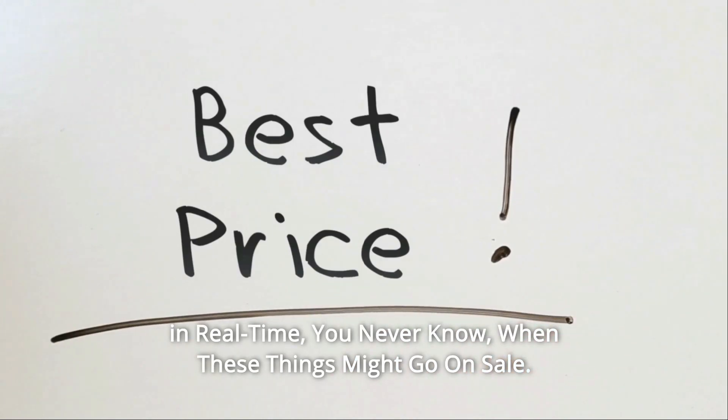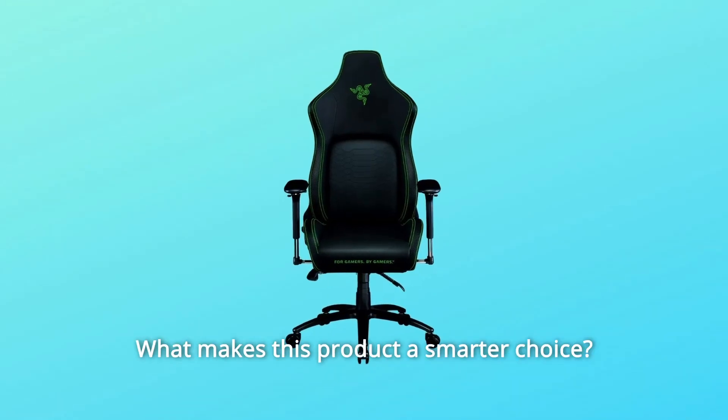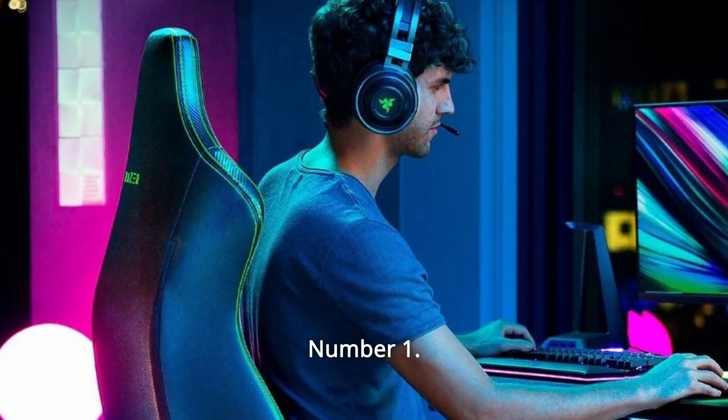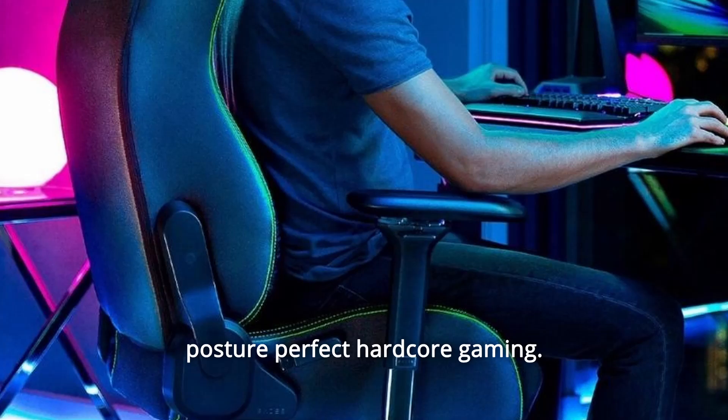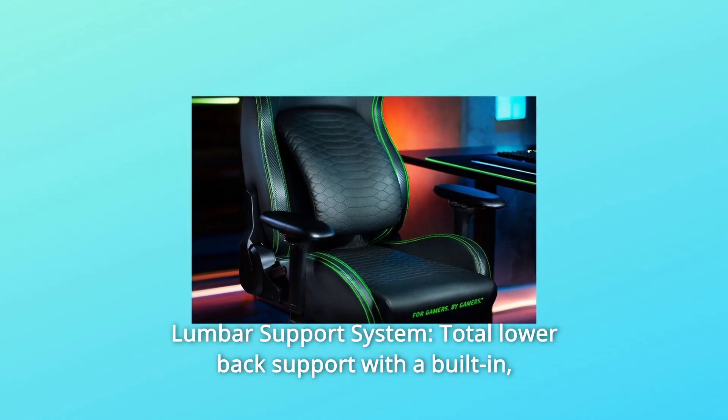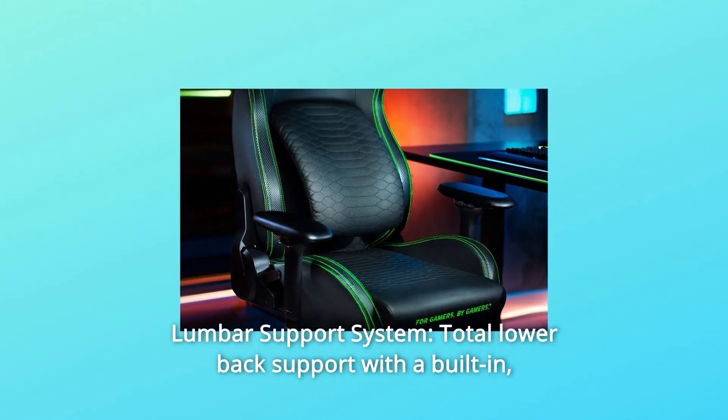You never know when these things might go on sale. What makes this product a smarter choice? Number one: perfect gaming form — Razer's first gaming chair designed for posture-perfect hardcore gaming. Number two: lumbar support system — total lower back support with a built-in fully adjustable lumbar curve.